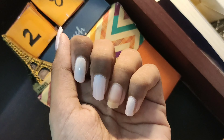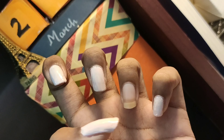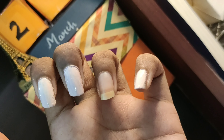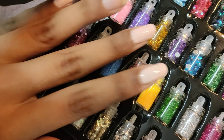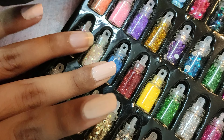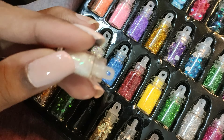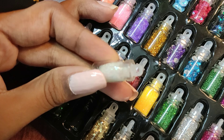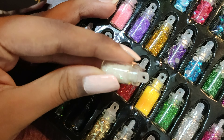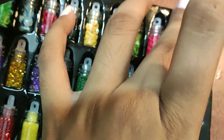I painted my nails with the same shade, leaving just one finger to create an art on it. Now let's choose the glitters — there are two white options. I feel white will go well with baby pink, and this one has a slight pink shade to it, so I'll go with this one. We can also add some pink stars on top of the white sparkles.